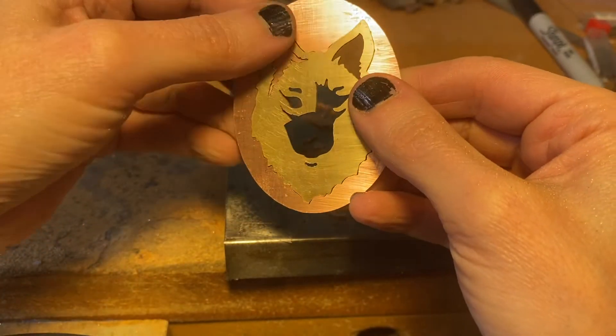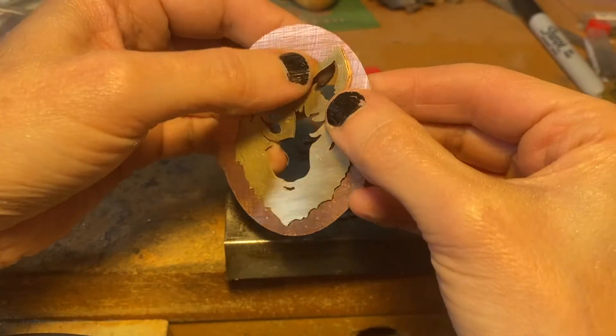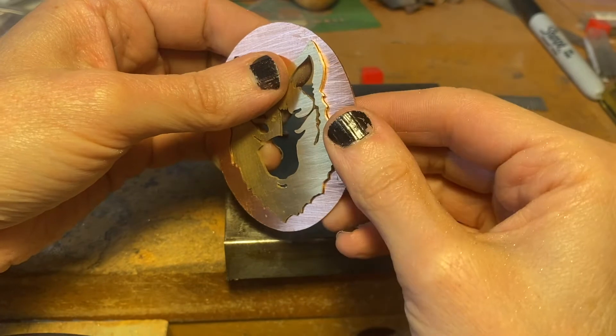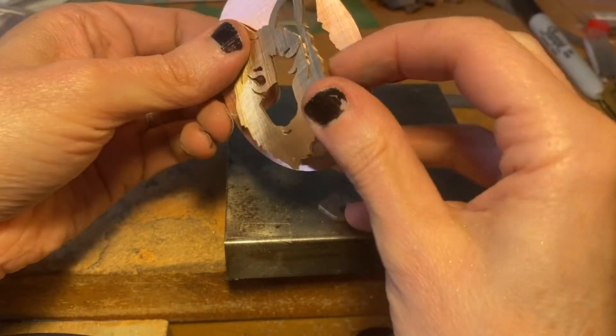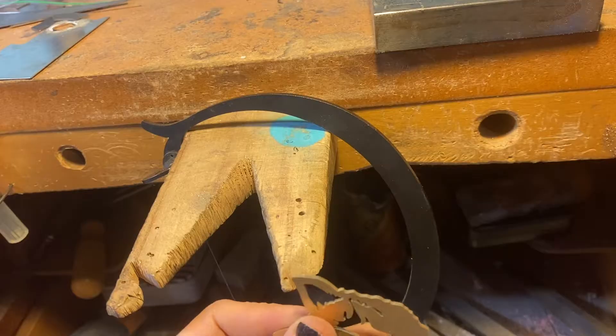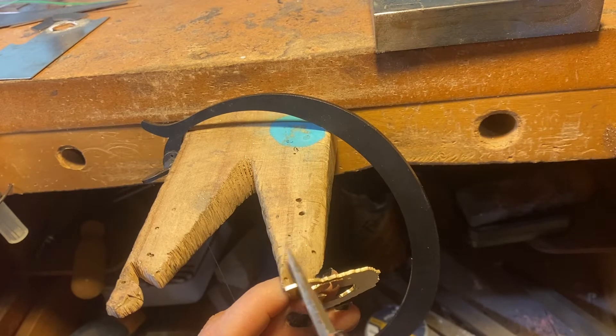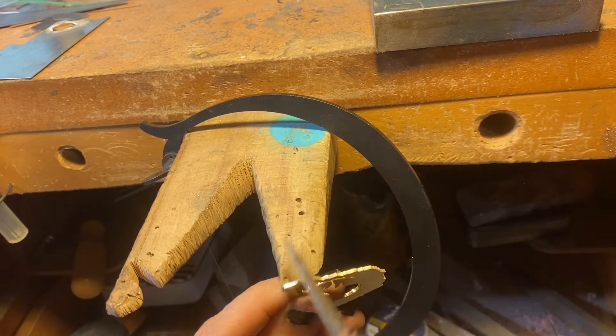Here you can see the inside ear fit really well, but I'm having a little trouble getting the head into the background. There's something right here that's kind of holding it off a little bit. Look really carefully before you start filing and figure out what areas you need to remove. I've decided there's just a little burr from my saw on this ear that I need to remove to see if that's going to help make a tighter fit.